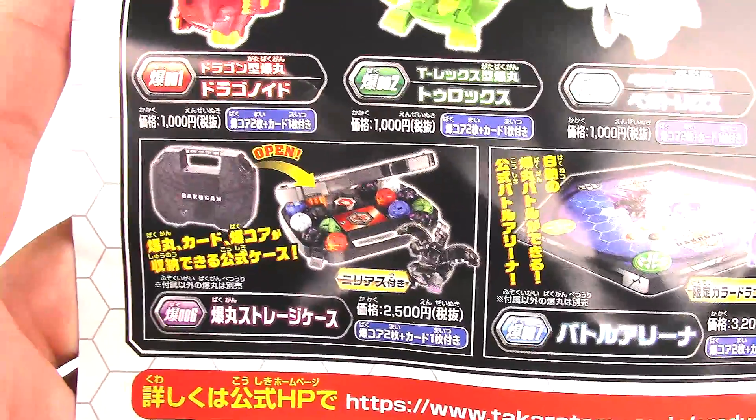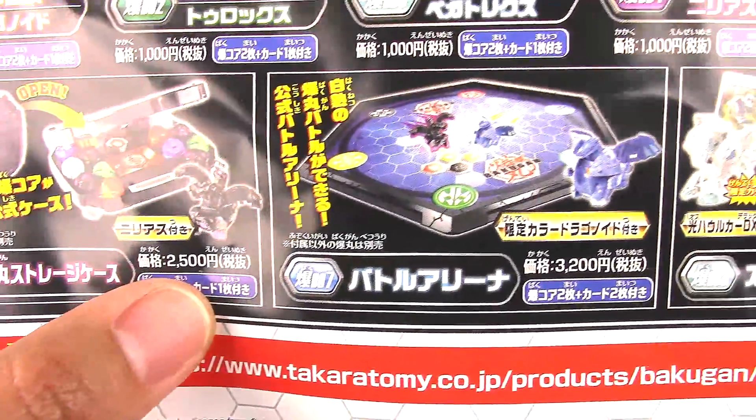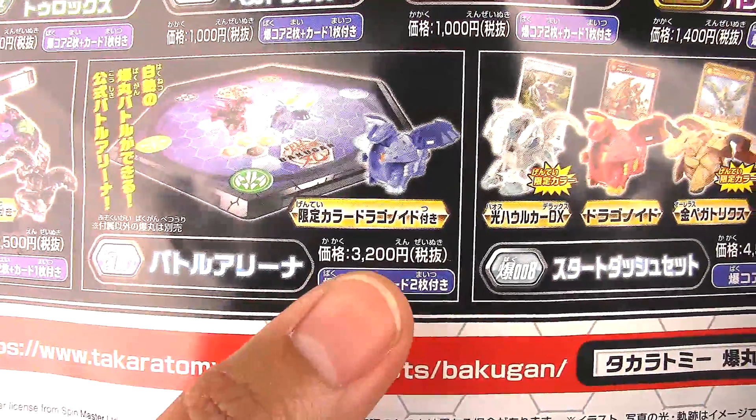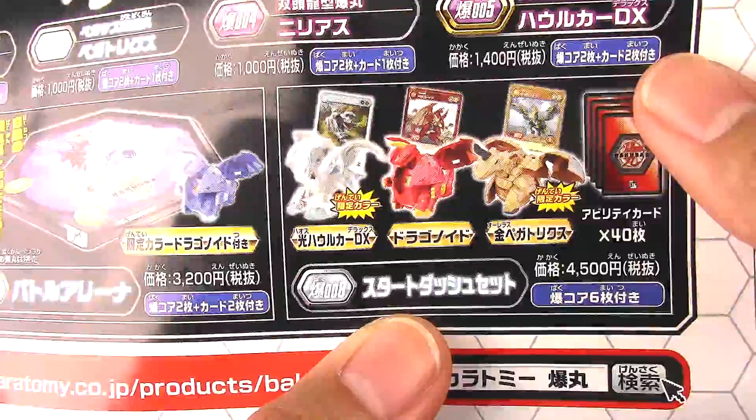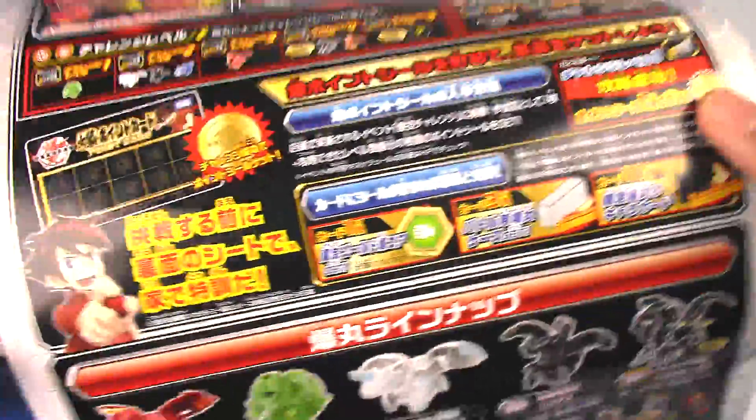And then different products you could buy. So we have the carrying case for 2,500 yen, the battle arena for 3,200, and the actual starter deck — the 40-card starter deck.